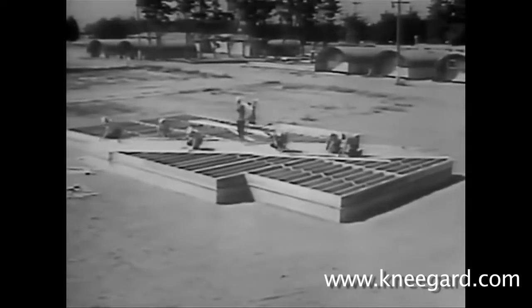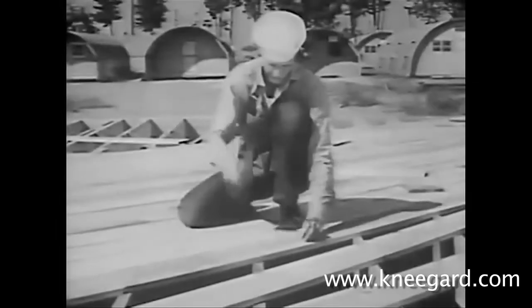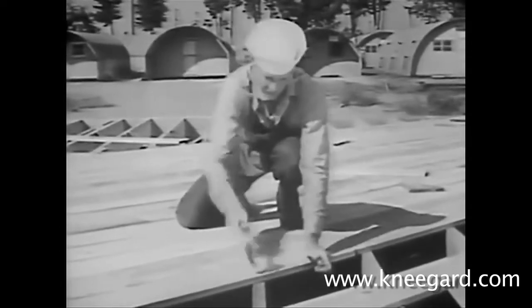The year is 1943 and a solution to an issue that's been troubling workers has been invented. For years, workers in many industries have ended the day with hurt knees after a hard day's work. Finally, an answer to this issue has been solved.